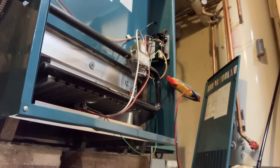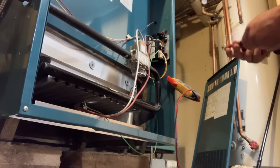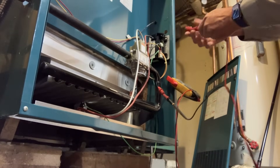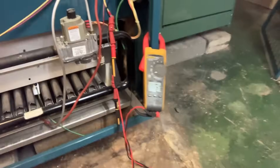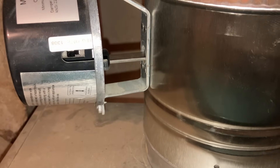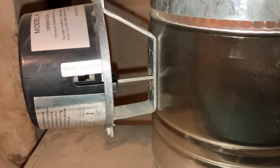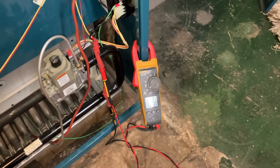Looks like we may have something in the safety circuit preventing operation. I'm not getting a signal or 24 volts to the intermittent pilot ignition control. I just nudged the automatic vent damper with the needle nose just to force it to cycle. Once that end switch is closed we should hear something, but I don't think we'll have a voltage change there.